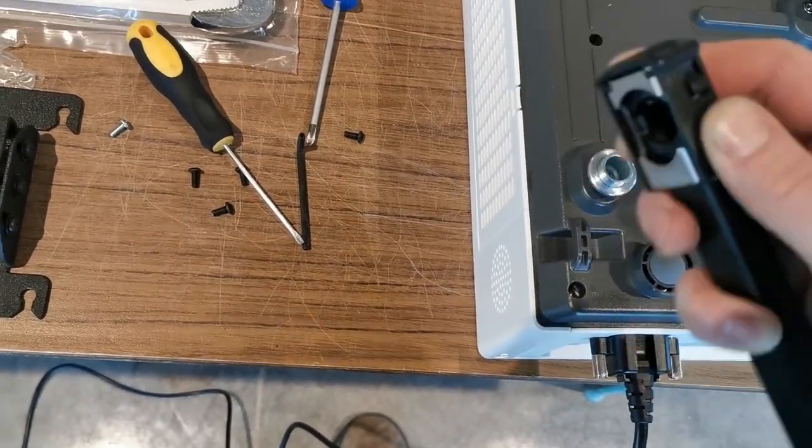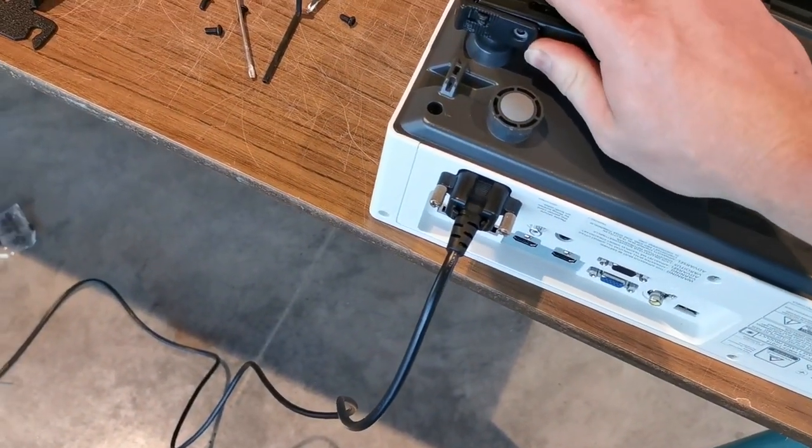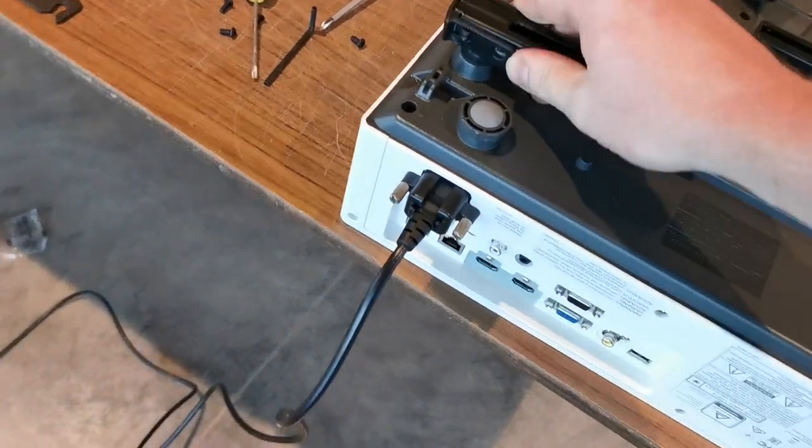When you lock it back in, make sure it's still lined up center, slide it in, and then you have to lock it in and it has to sit completely round.